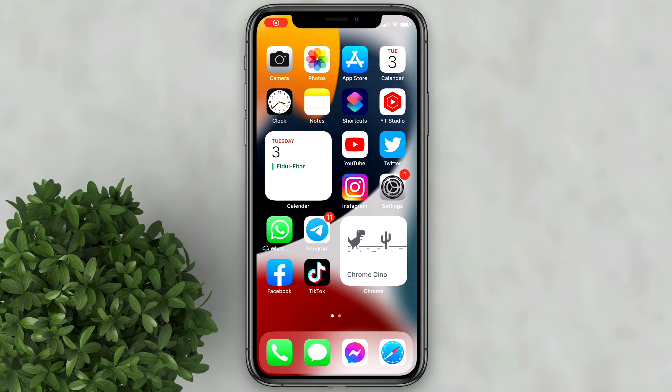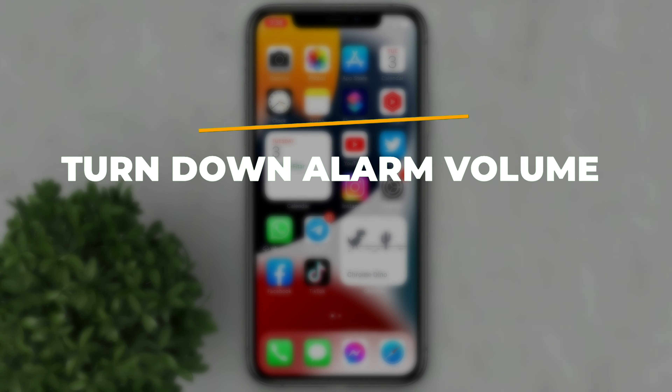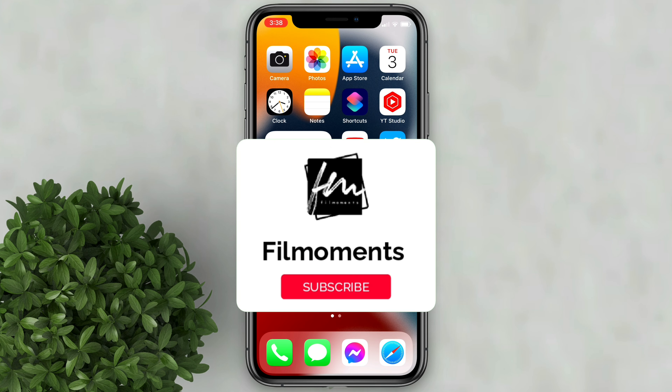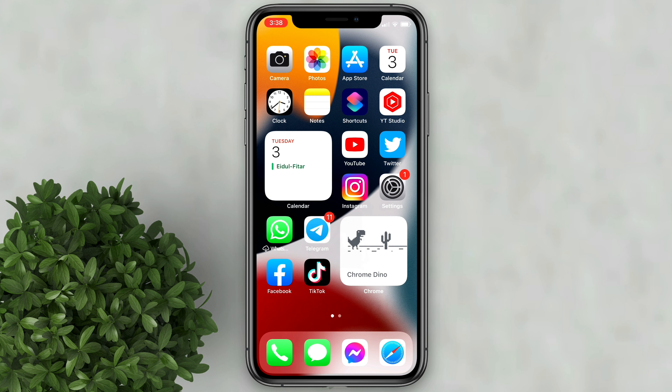Welcome to Filmoments Tutorials. In this video I will show you how to turn down the alarm volume on your iPhone. If you are new to this channel, please subscribe and hit the bell button to be updated with our latest upload.